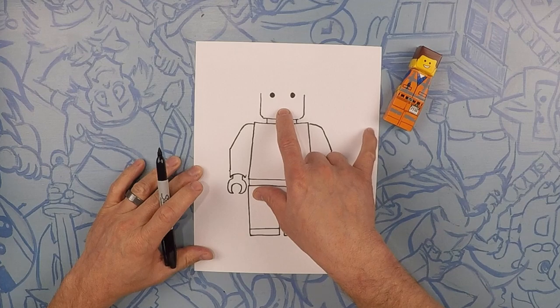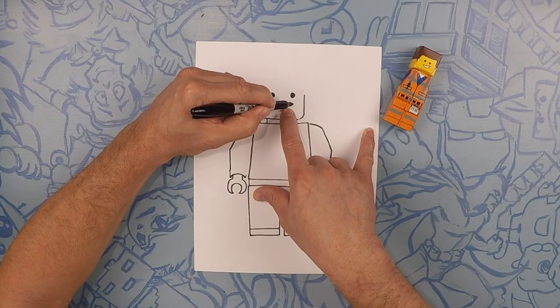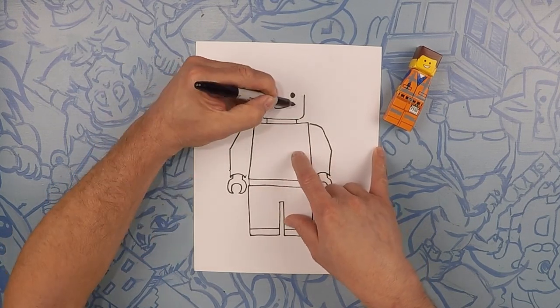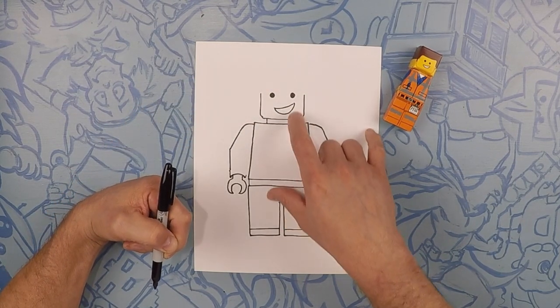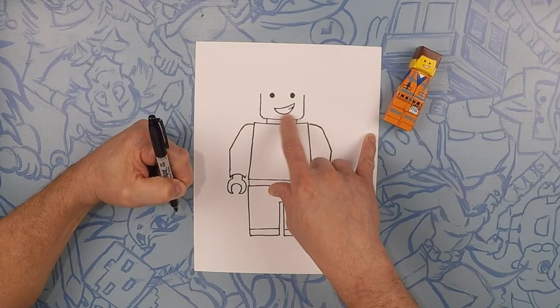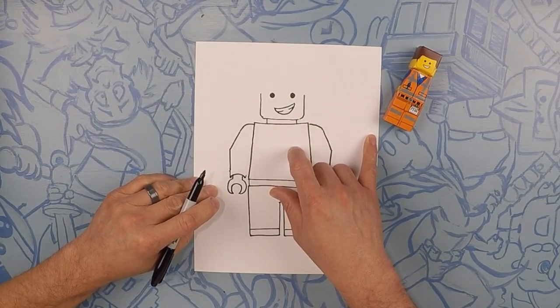Next we're going to do Emmett's smile. So right about here we're going to do a sideways line — kind of like a crooked smile. And then next we're going to do a U underneath the bottom. Now for his teeth we're going to do a line across but it's not going to reach all the way. So do one little flick on that side and then one more on this side. So it's like his little smile.